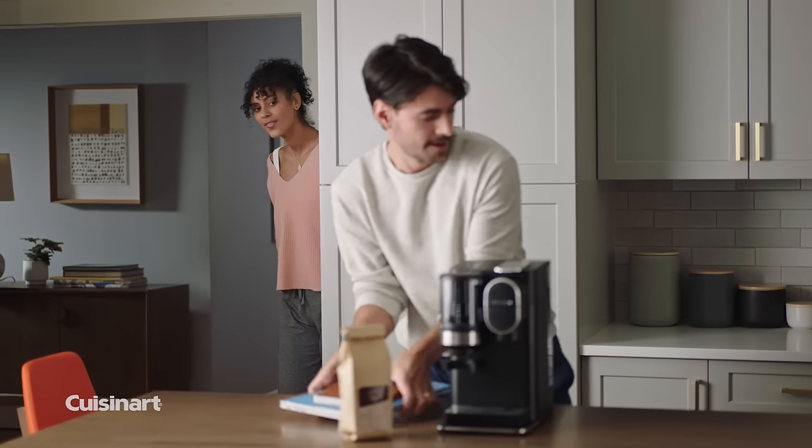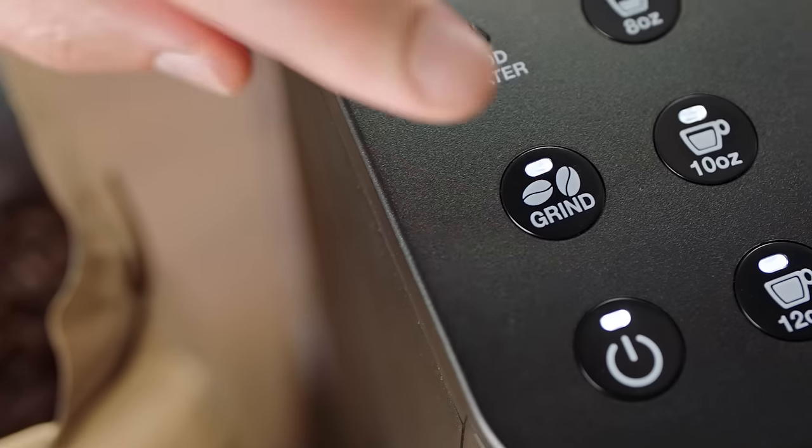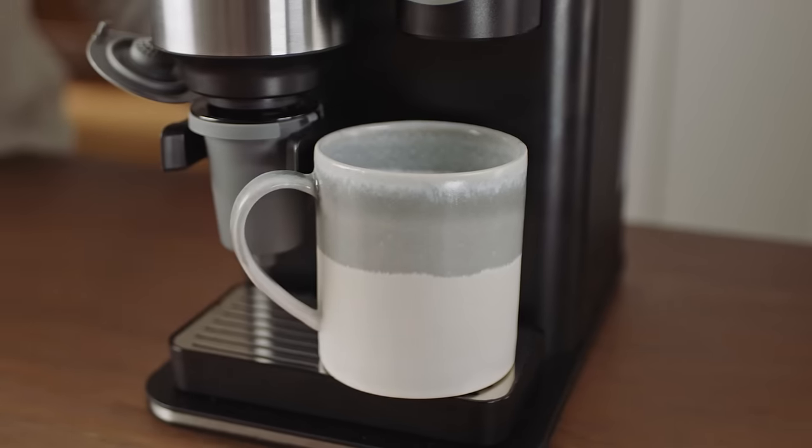Cuisinart's Grind & Brew Single Serve Coffee Maker is the best thing to happen to your morning routine. Crafting your perfect cup is as easy as pouring your favorite whole beans, tapping grind, and selecting a size.